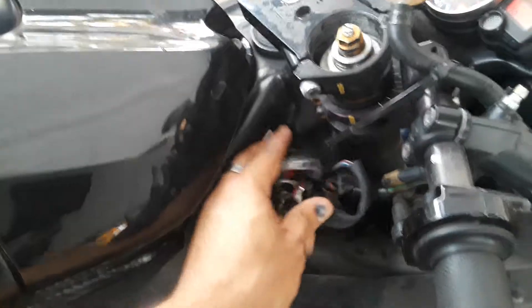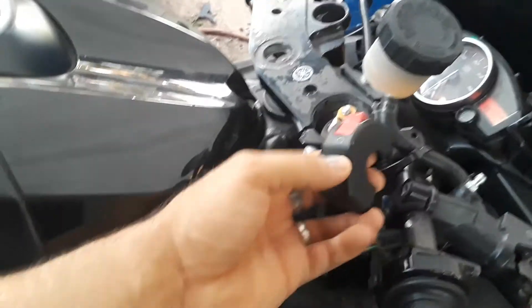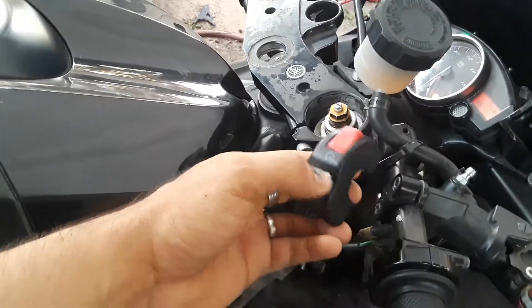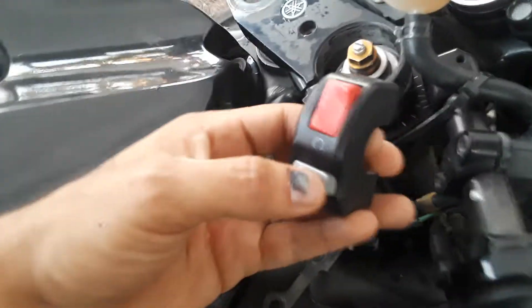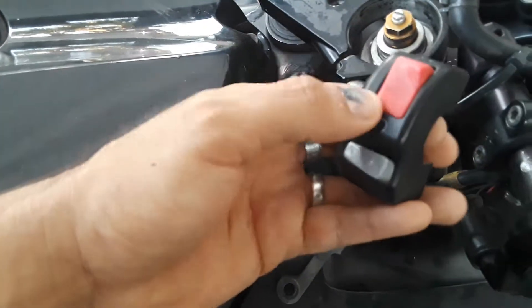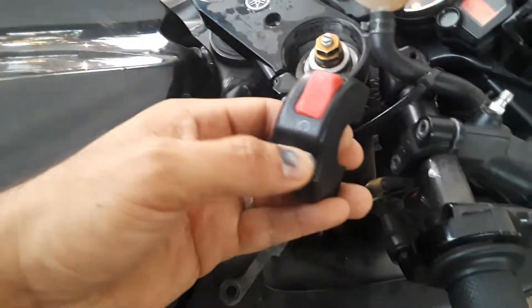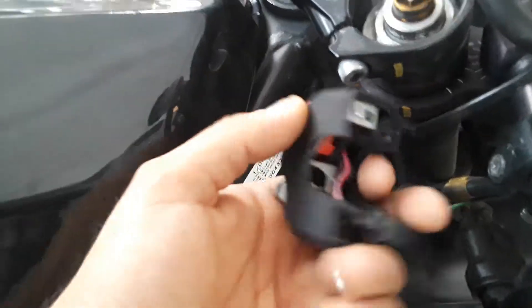I'm still waiting for the stator and the rectifier to put everything back, but this was the main issue. It didn't do anything before but now it works. So if you have a Code 46 problem and the bike doesn't do anything, I suggest you check this switch right here and go from there. If you're not good at fixing it, just replace it.